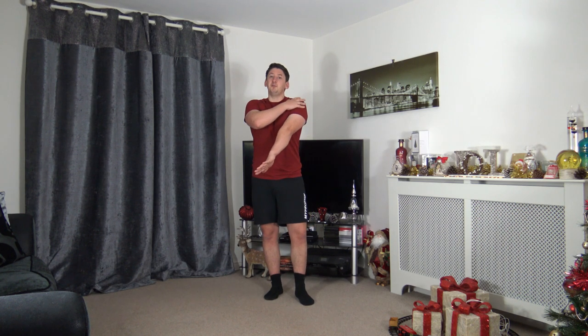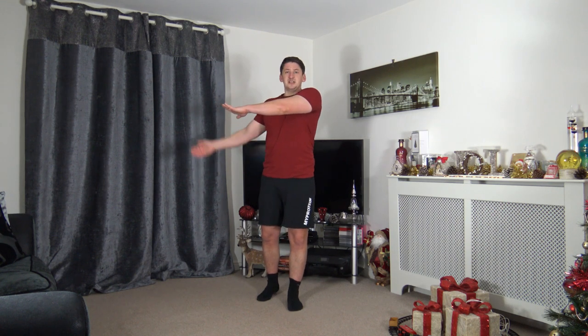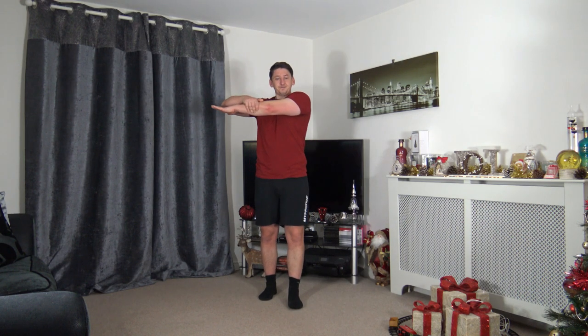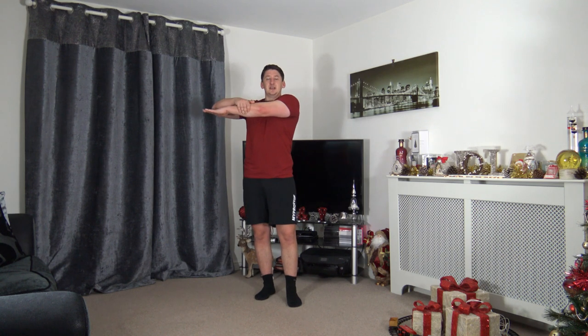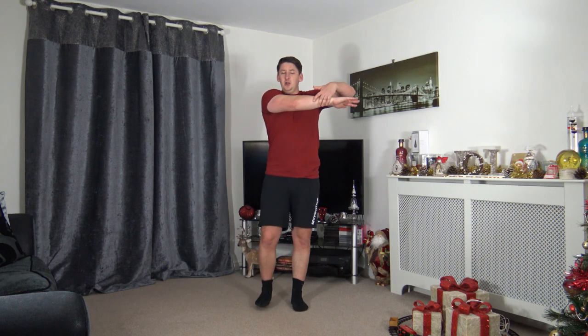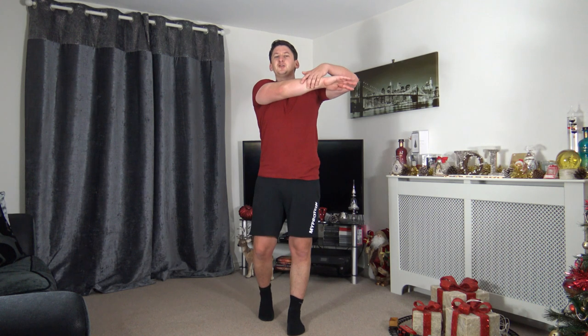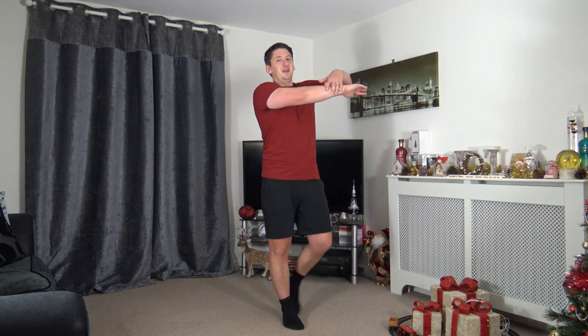Upper body stretches — starting with the deltoids, the shoulders. Bring the arm across the chest, other arm up through, just like that. If that's too tight, bring the arm across and use the other hand to gently push it across. Change over to the other side — arm across the chest, other arm up or over, whichever you prefer. You can walk around your room if you want — stretching isn't the most exciting thing, I get pretty bored with it too.